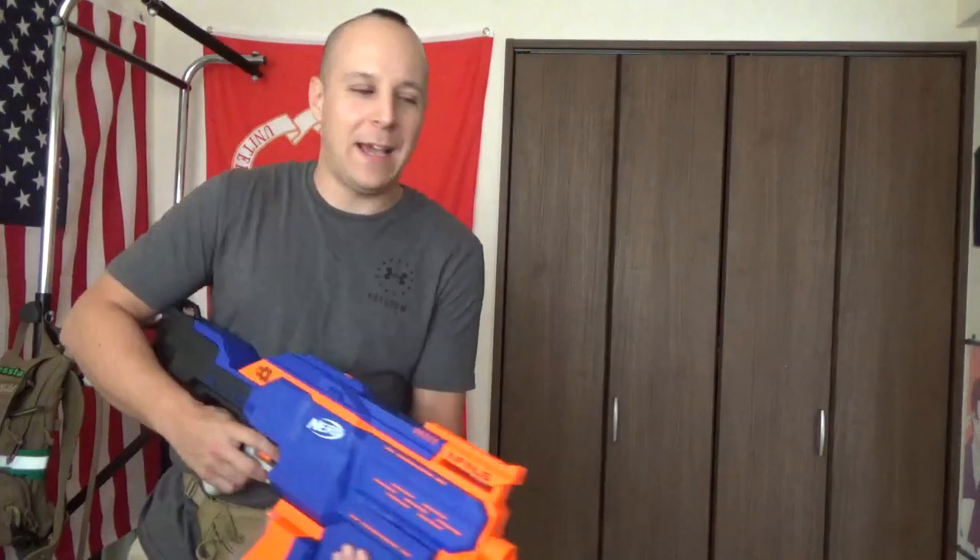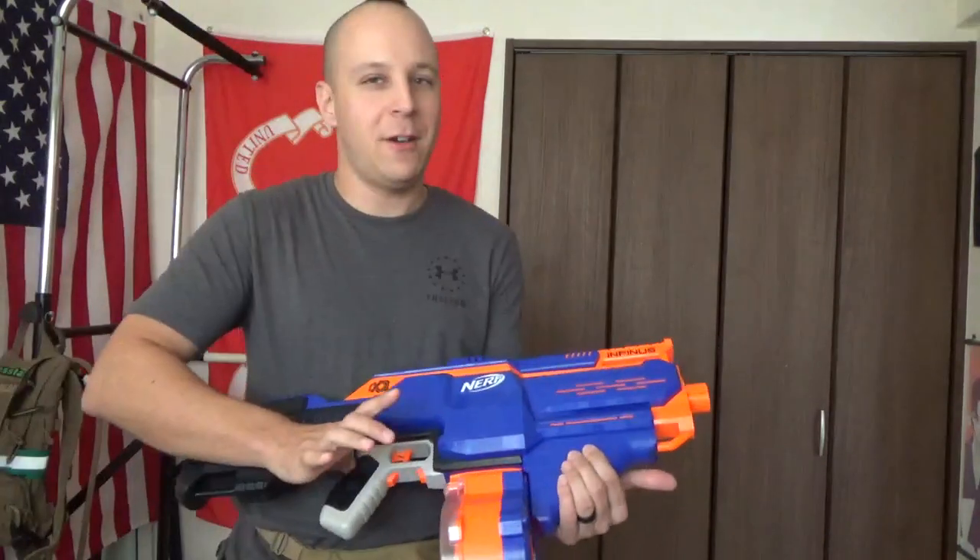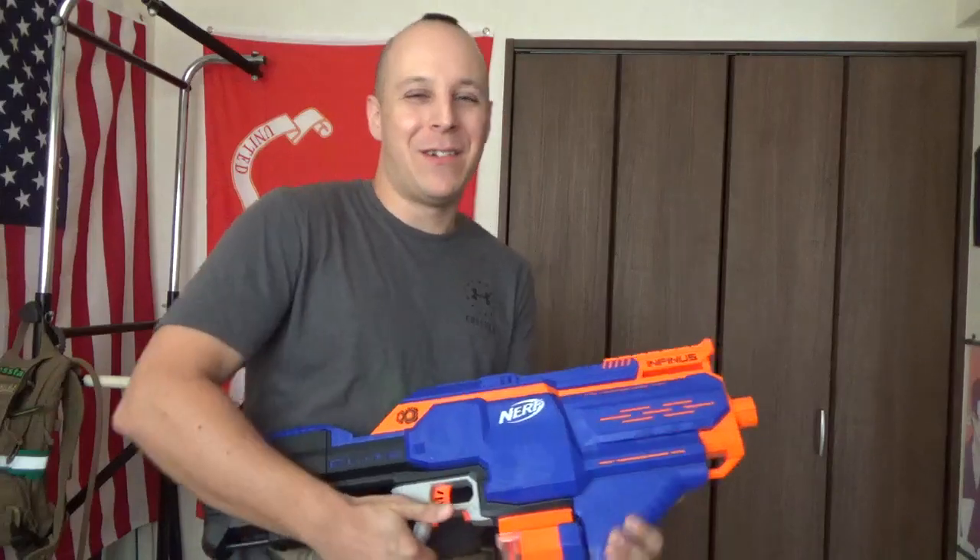And if I ever do that again on camera, please shoot me — preferably with a Nerf Infinis. Cheers everyone, see you in the next video. Bye.